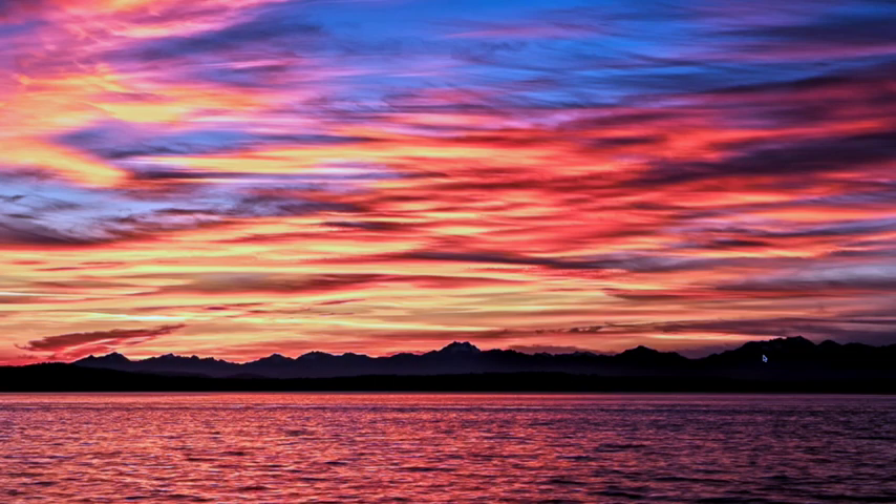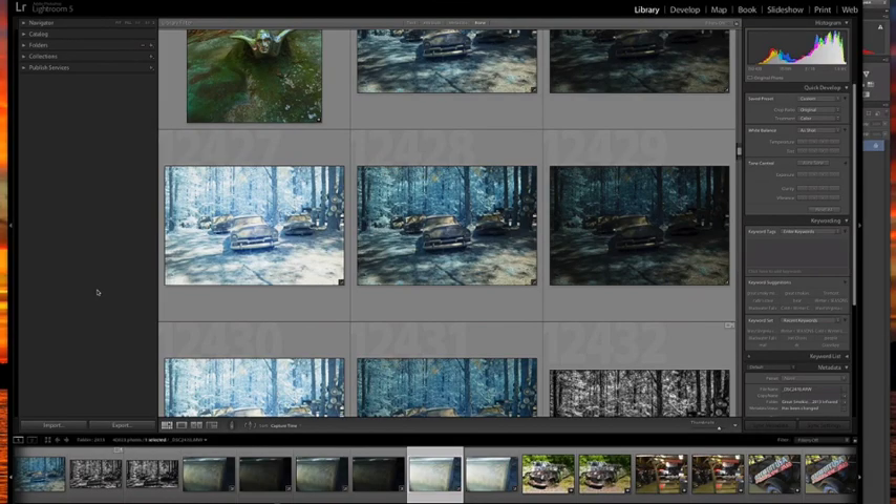Glad you could join me in this tutorial. We're going to learn some quick and easy techniques as well as a few tricks to processing infrared images. We're also going to take a quick look at combining images in Nik Software's HDR Efex Pro 2. In this tutorial we're going to process the three images you see across the screen, first merging them in Nik Software HDR Efex Pro 2 and then processing them into a final infrared image.